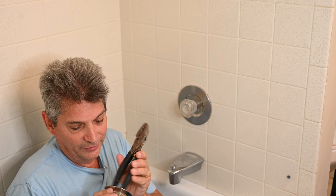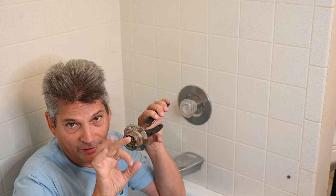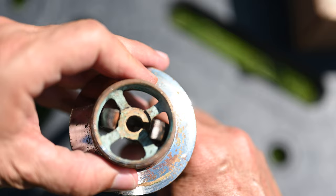Even the big ones — forget about the little ones. You might be able to get the bigger end to work on the larger drains, but if you have the smaller size, it's not going to fit. If you take a close look here, you can see, once you see how it's gripping the drain, why this is an inappropriate tool to use.